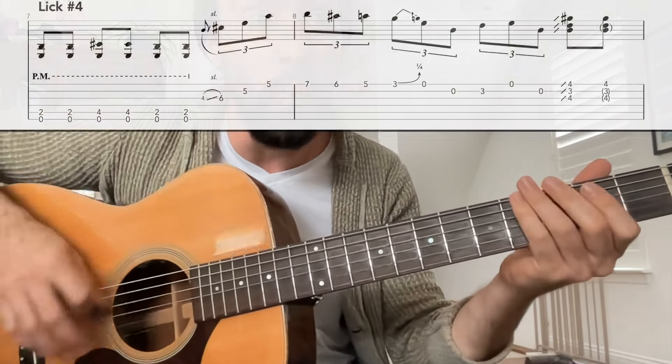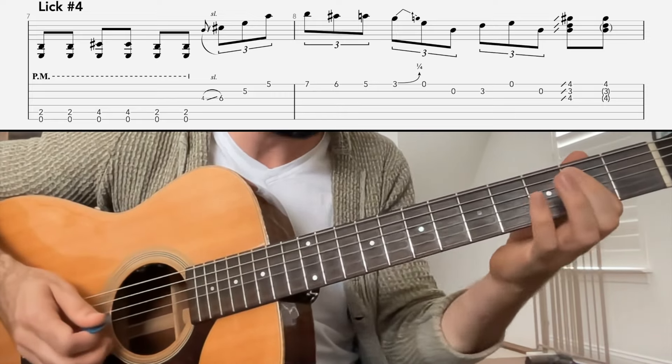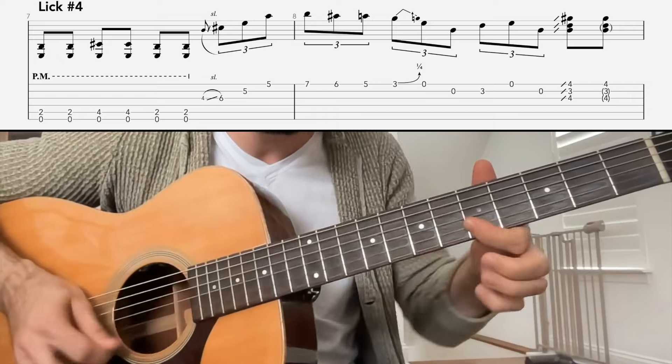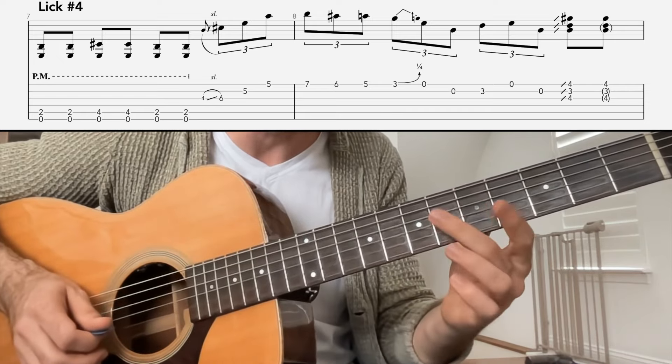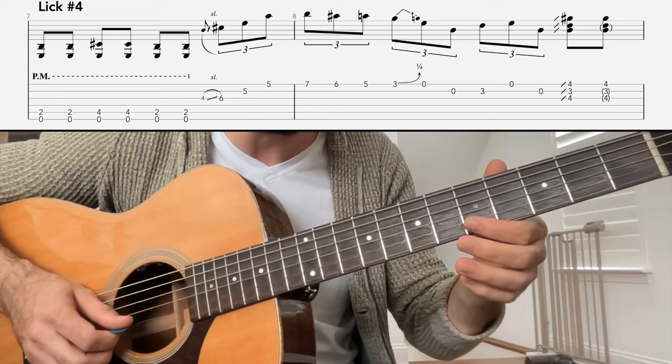Okay, so that started off with the E shuffle, taking us up to... one, two, three, and... Then on the four and, we're going to play... sliding up to the sixth fret of the G string, then five and five on the B and the high E string.